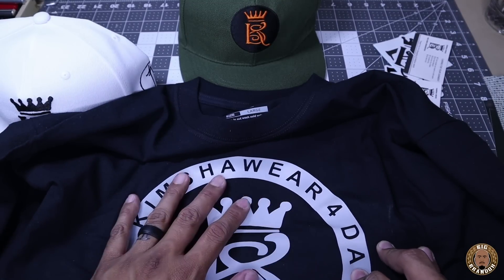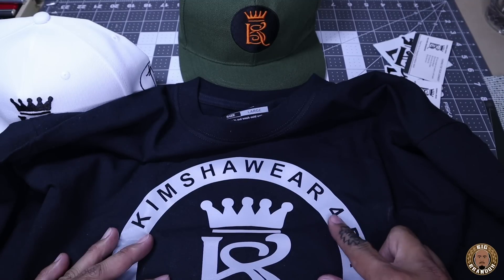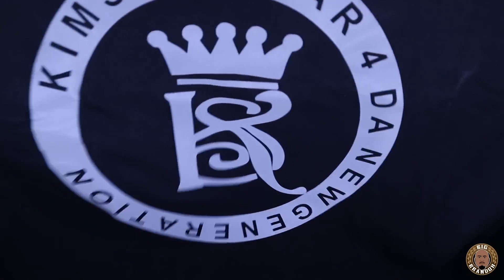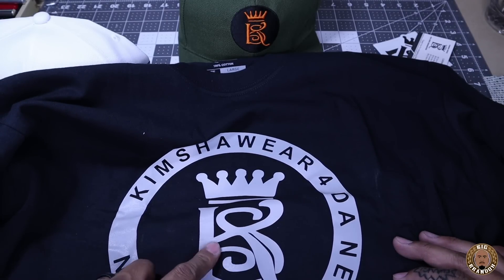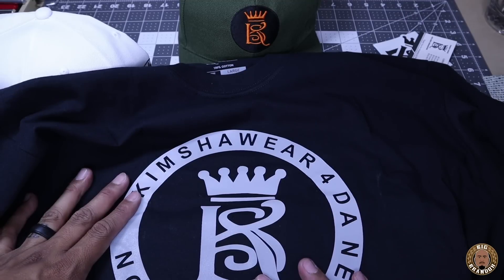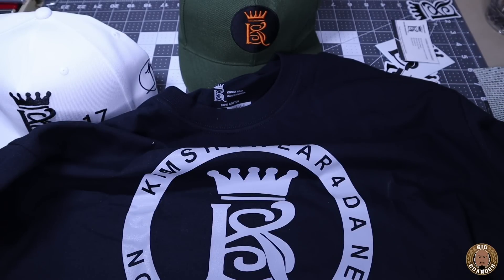If it is — dope. If you don't know what 3M is: when the light hits it, it kind of reflects a brighter color. You would see it — Nike uses 3M a lot on their shoes. Kind of has a 3M look. Very dope hit. Kimsha Wear, for the new generation. Now that I look at this logo, it looks like this is the K and that's the S for Kimsha. Unique to say the least, but very cool. If this is 3M, I fuck with this really really heavy. Kimsha Wear, I appreciate you guys. I'm going to leave all the information down below in the description box.